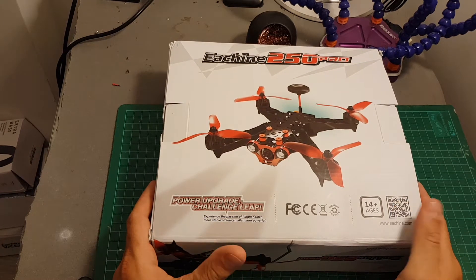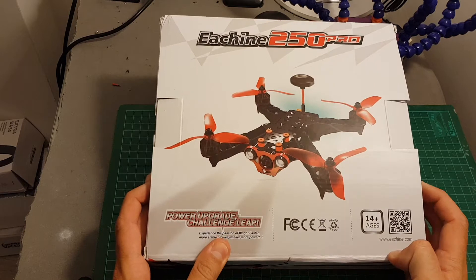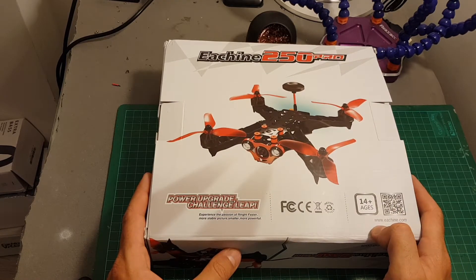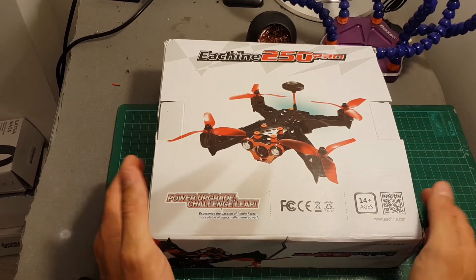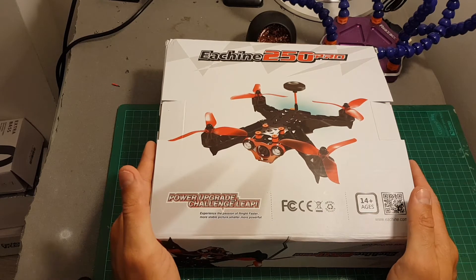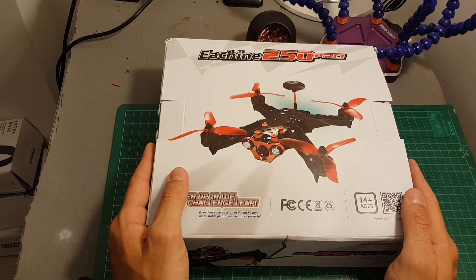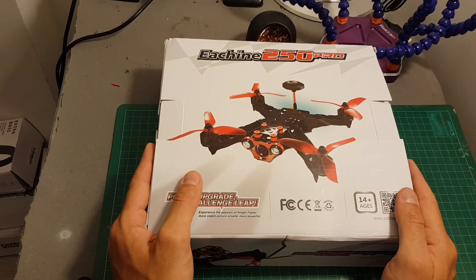Hello guys and welcome back to my channel. Today in this video we're going to take a close look at the iShing 250 Pro version. First of all, I would like to say thank you to Banggood for providing me this quadcopter for a review. This upgraded version is lighter and more powerful than the original iShing 250, which was my first racing quadcopter.